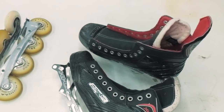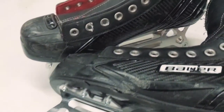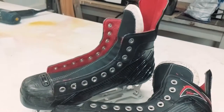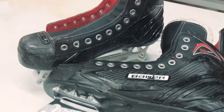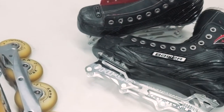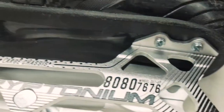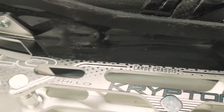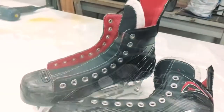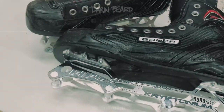And that's really all there is to it. It took me probably a little less than an hour to do both skates — the second one was much faster than the first, of course. He's played on them since then and they felt good, didn't bother his feet, and performed like they were supposed to. Easy fix, new skates.